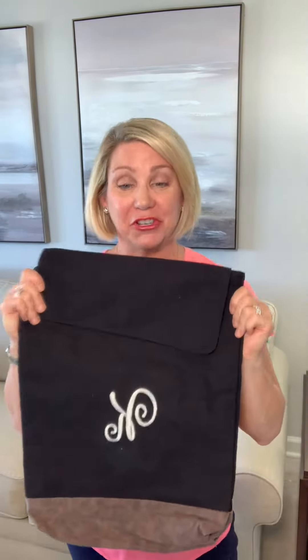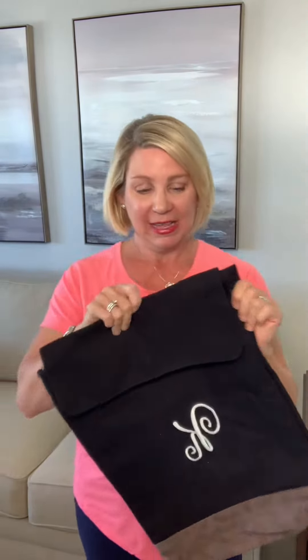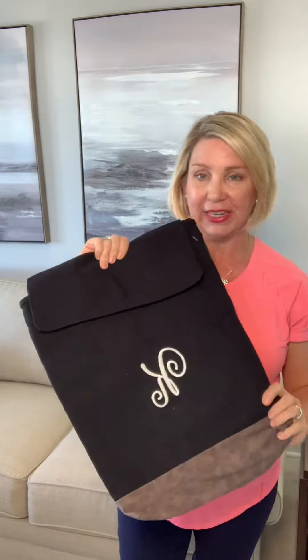Hi, I'm Christina Barkhauser. I want to show you the Haven Backpack. This is a new product from Initials, Inc.